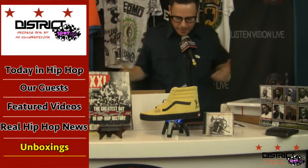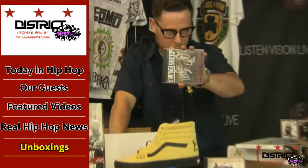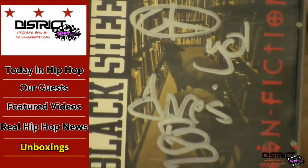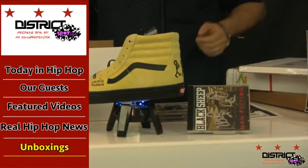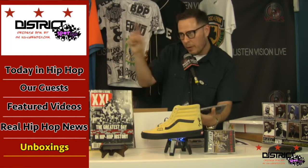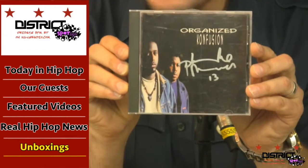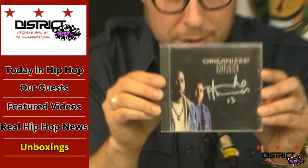Oh my god, I'm losing it over here. Black Sheep — dres. Look at that! Now I got two more pieces. I thought their first album was more rare than their second album, but I thought their second album was better than their first. That is of course Organized Konfusion — Pharoahe Monch. 'Stress: The Extinction Agenda' — 'Fudge Pudge' — really considered one of the rarest vinyl pressings, and this is that album.